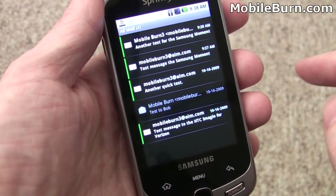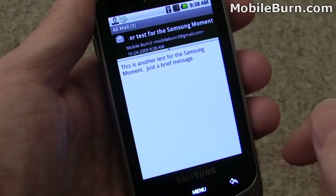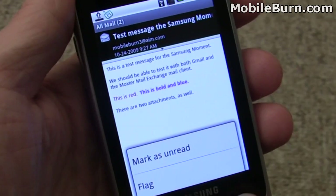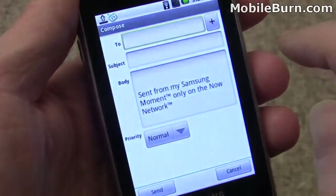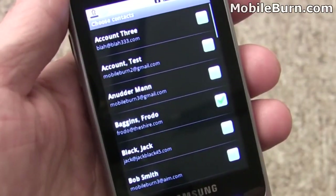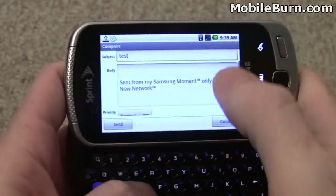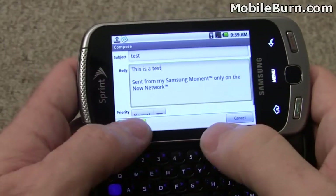This is also hooked up to Google Gmail just for test purposes. You can see here's a message that was just sent to the account. This one should have some formatted text in it. Pull up the menu and you can see what some of your options are. You can compose new messages as well, and put in a message and send it off to our friend Frodo.